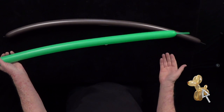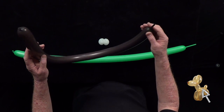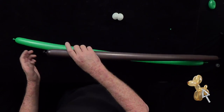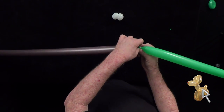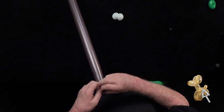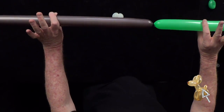I've inflated a brown leaving about three or four fingers uninflated, and a green leaving three fingers uninflated. We're going to take the brown balloon and the green balloon and tie them together like this. So that's pretty simple so far.